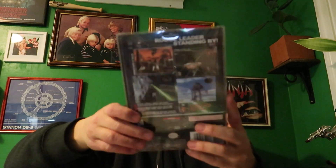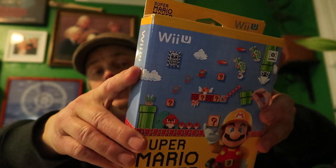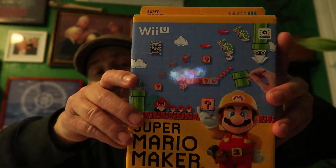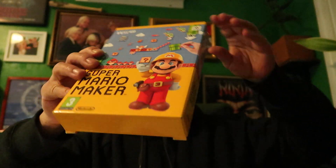And Star Wars Rogue Leader Rogue Squadron 2 - that was all the Gamecubes. Before we go, I want to show you this box I got super cheap. It has the book in there but it's missing the game, though I've got the bigger limited edition. So I got this really cheap, it is mint condition, I couldn't turn it down. I love Mario Maker.